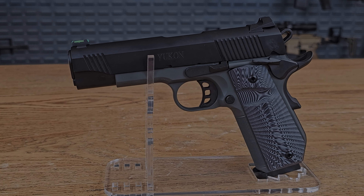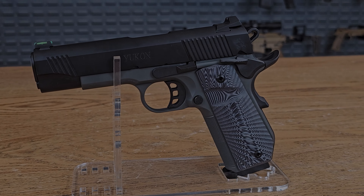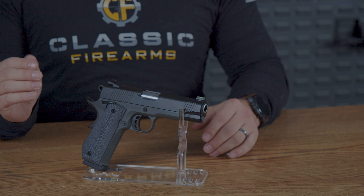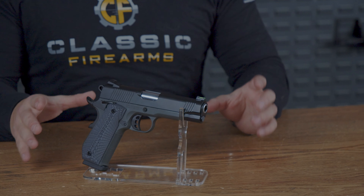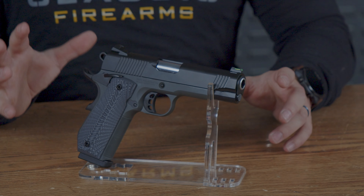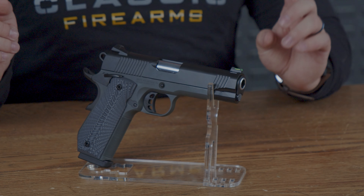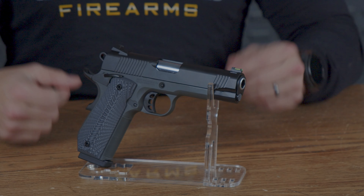This is the 4.25 inch barreled T-SOS full-sized 1911 Yukon C10 semi-automatic pistol, chambered in 10mm. It is made with 4140 hammer forged steel, with the 1911s being known for their reliability. Let's see how this T-SOS stacks up.